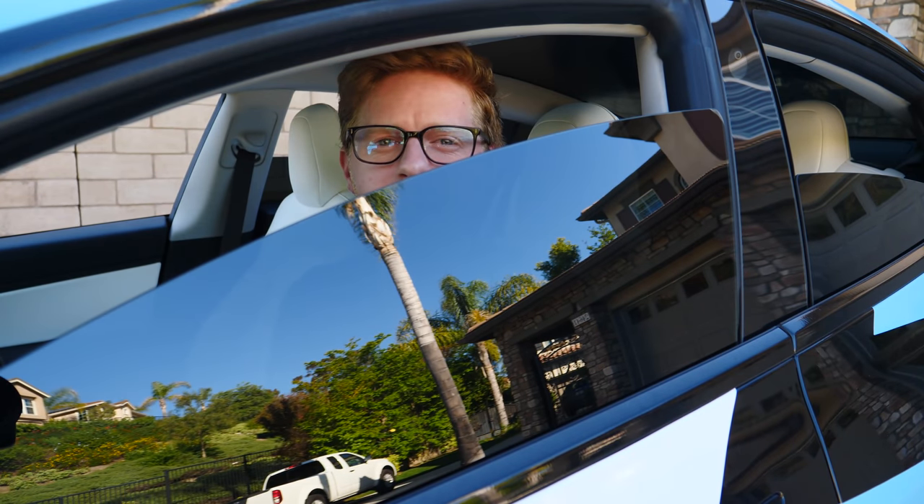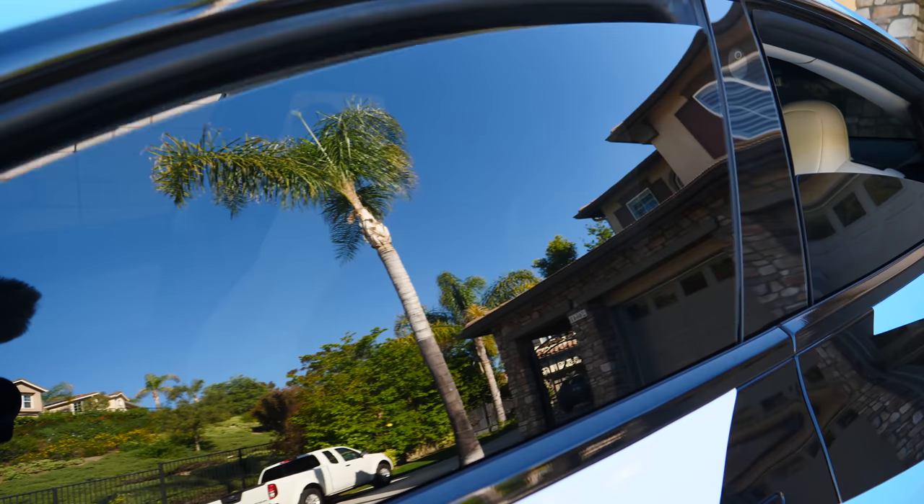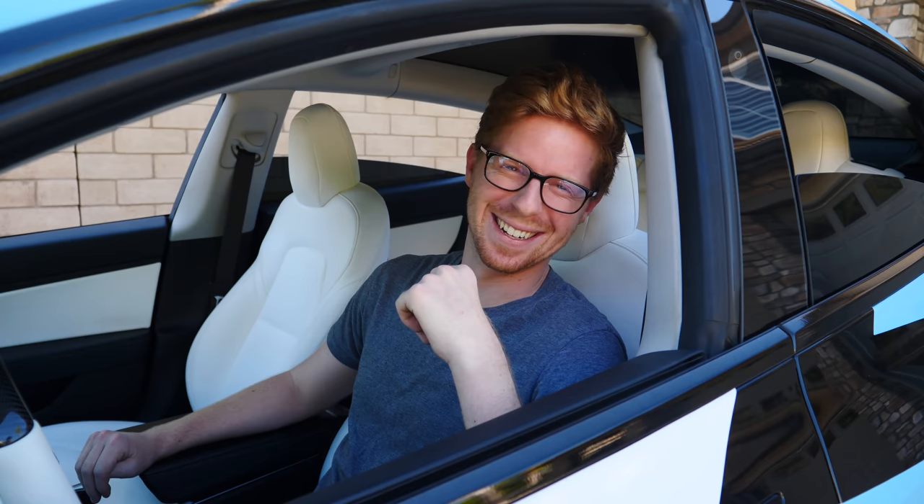Hey, what's up, buddy? Did you need something? Oh, it's you. Hey, what's going on? It's Taylor. This is EV Electric.